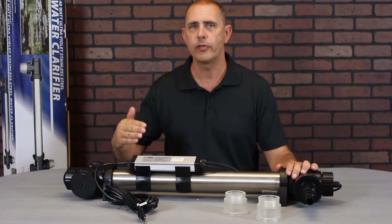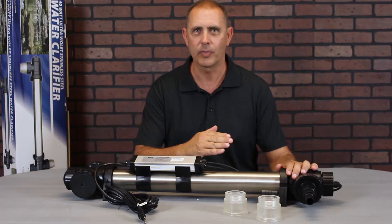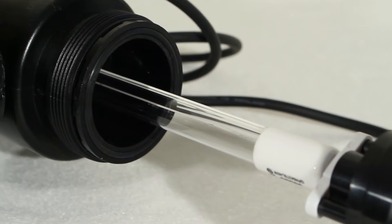The slower you move the water through the UV, the more contact time the water has with the UV bulb, and therefore the greater effectiveness it has in treating your pond.